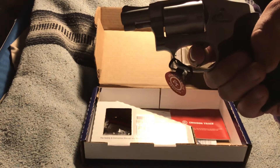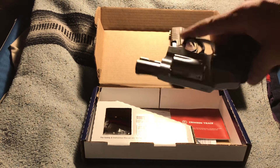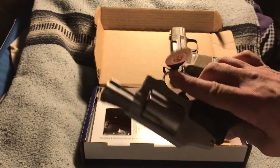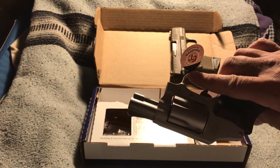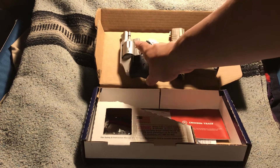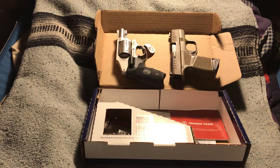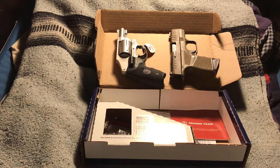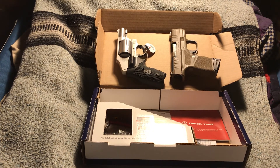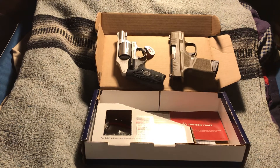It has an internal hammer so it won't snag, making it still very concealable. Never overlook a good revolver — a good revolver is a very reliable type of handgun, and it's still very small and very concealable.